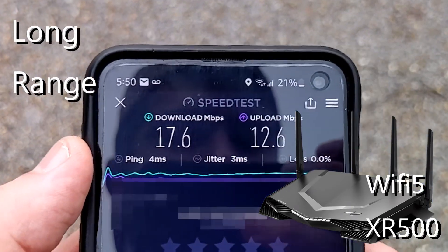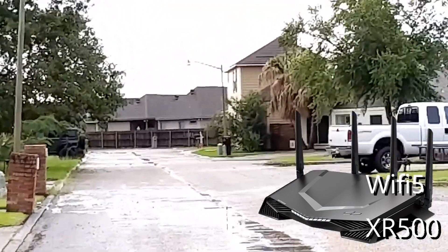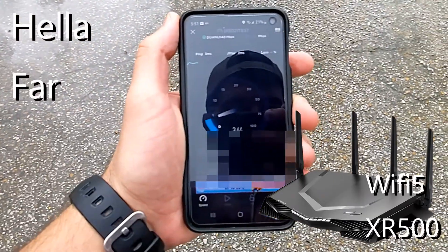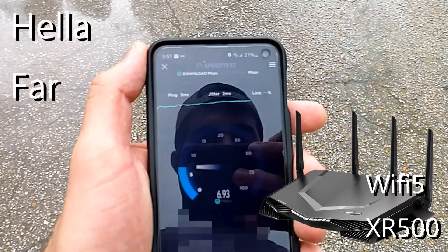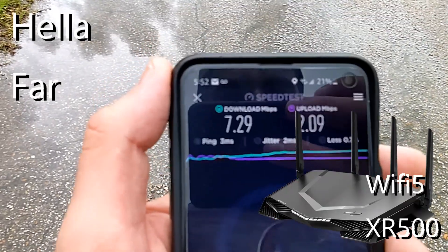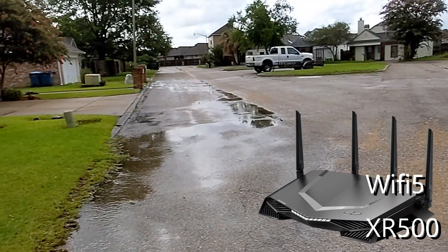Old router results: 184 down, 250 up from close range. Now by the truck — 17.6 down, 12.6 up from this distance. Then from the farthest point at the edge of the neighborhood: 7.29 down, 2.09 up. Now let's try the new router.